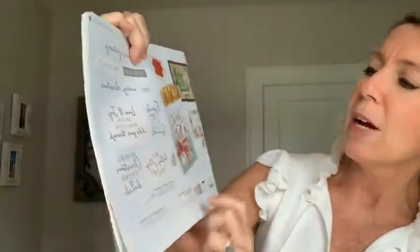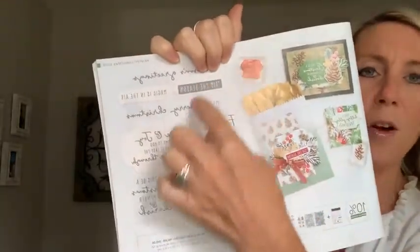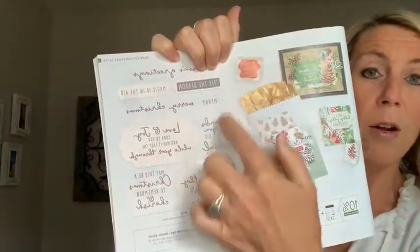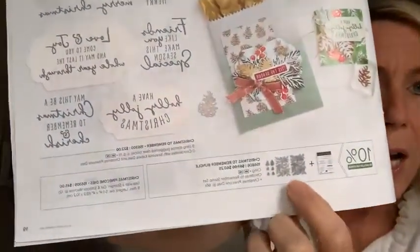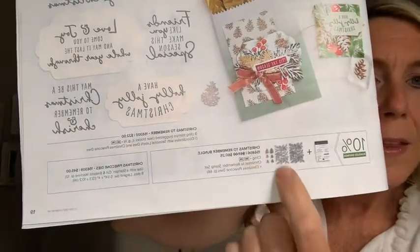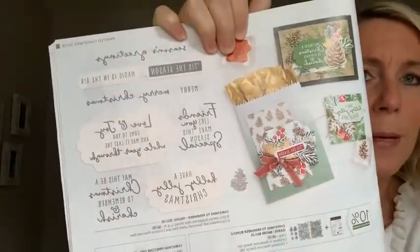As part of the suite, it's actually a double bundle — a stamp set and die set. I also used one stamp from the Christmas to Remember stamp set, which is another awesome stamp set. The labels cut out a bunch of the sentiments in that stamp set too. So you really need both bundles: the Christmas Season bundle on page 18 and the Christmas to Remember stamp set with the Christmas Pine Cone dies.